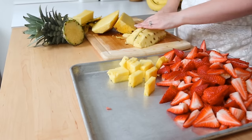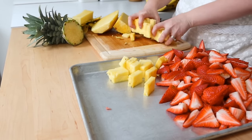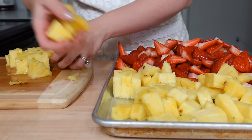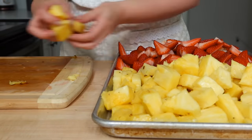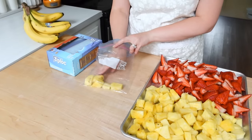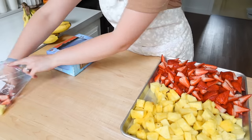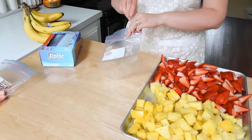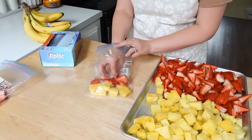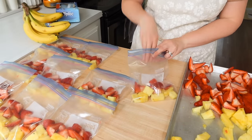Whenever I'm cutting up fruit for smoothie packs like this, I know there are no additives, no added sugar, no preservatives. I'm able to make a smoothie pack where I personally know what's in it. To store these, I'm just layering the fruit into freezer bags and I'm going to freeze them by laying them flat.